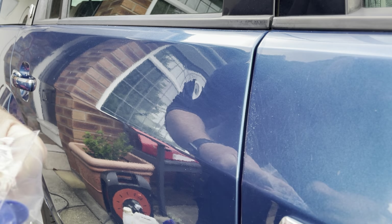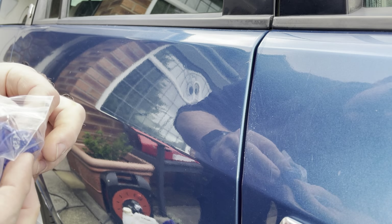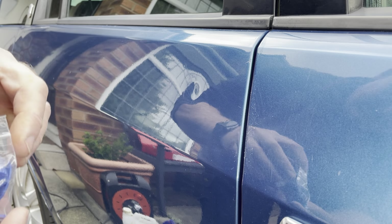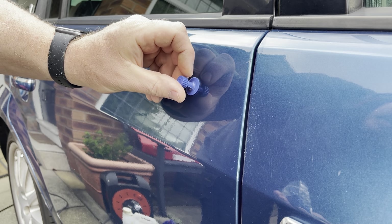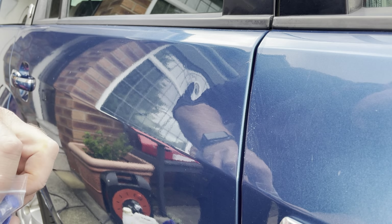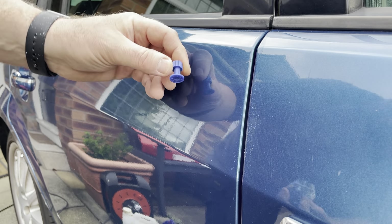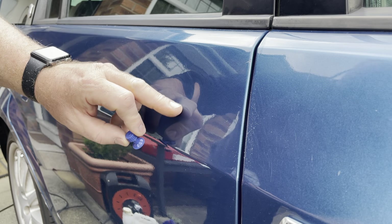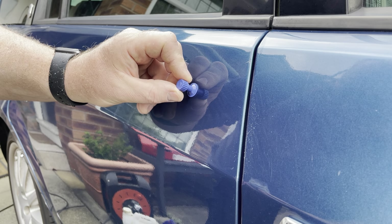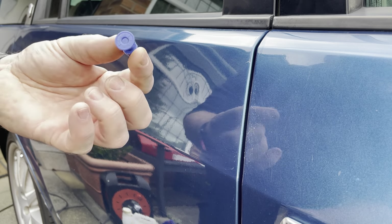I'm going to try and match the pull tab size with the size of the dent. That would be too big. That's kind of getting there but let's try small first. Let's try this size. Try and get in that crease there. I'm going to go with this size first.